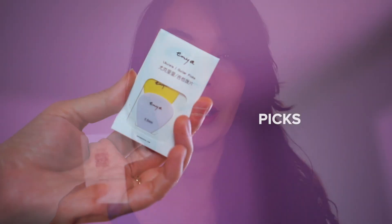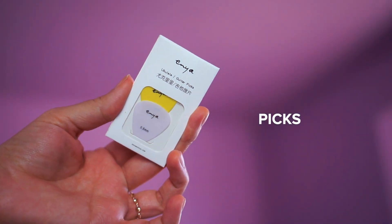When it's time to replace the strings, no worries — Enya has provided a set of replacement strings. You also get picks in two different thicknesses.